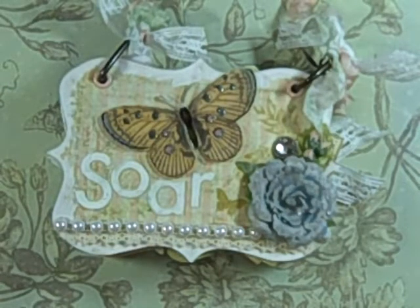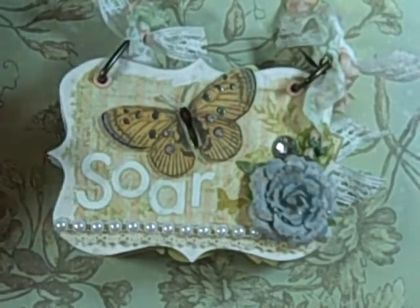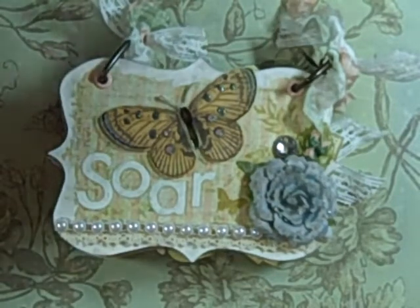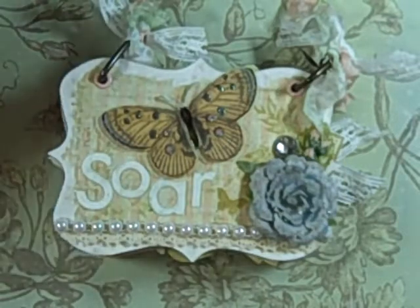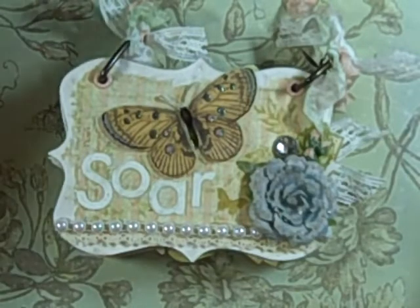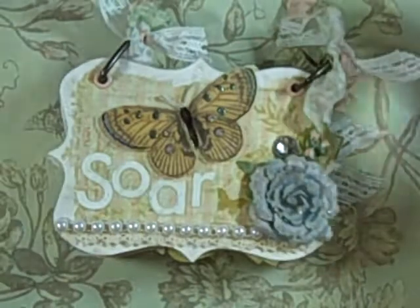Hi guys, Jill here and I want to show you my finished mini. This is using the Pink Paisley Butterfly Garden Collection — the papers, the embellishments, everything I used was pretty much from that new release. It is a kit available from Roxy at Your Paper Pantry. I'm putting a link to the group below. Roxy is on YouTube as Roxy Fur, R-O-X-Y-F-U-R. The only thing I didn't use from the Butterfly Garden Collection was the stamps.